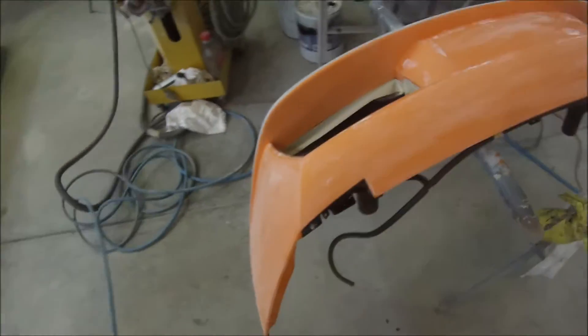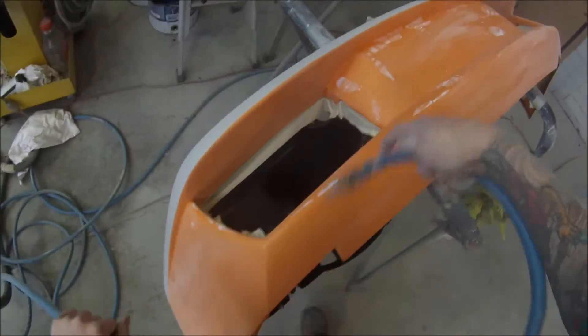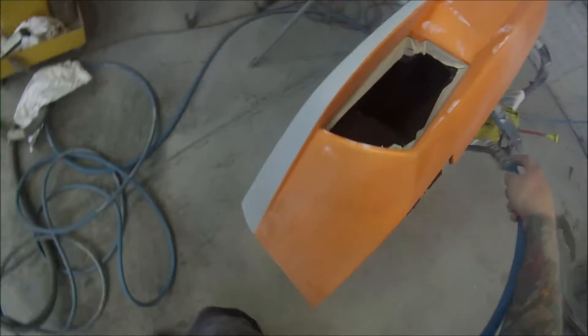Last step: just give it a good blow off. If you desired, you could give it a wax and grease remover or a silicon remover after that, but I generally don't do it because I don't think it's necessary. Some people like to, but it's up to you.